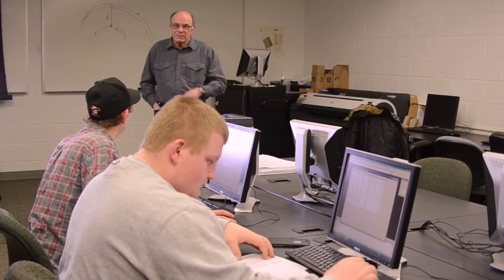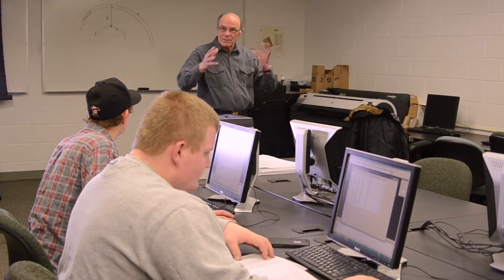Anytime you have a question, you don't have to wait around. The professor will come to you and actually fully explain what you need to do, and not just give you a quick answer and move on to somebody else.